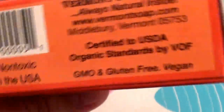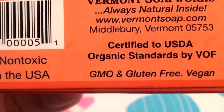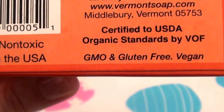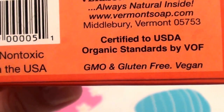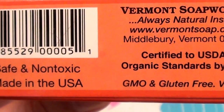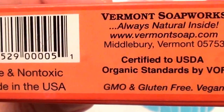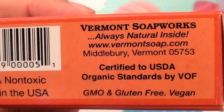It is certified to USDA organic standards, GMO-free — not genetically modified, which is fabulous. It is gluten-free and it is vegan. It's also made in the USA, safe and non-toxic, and it looks like it's made in Middlebury, Vermont — a great place I'm very familiar with; there's a college there.